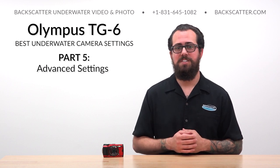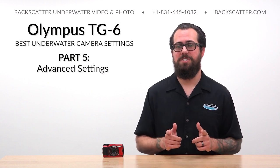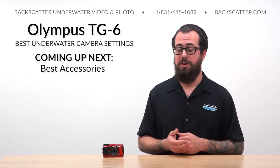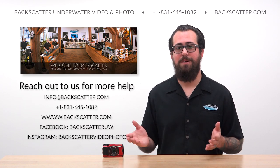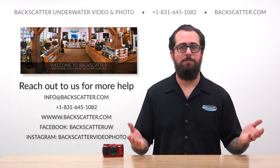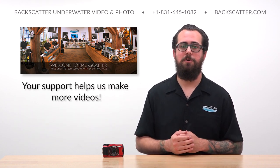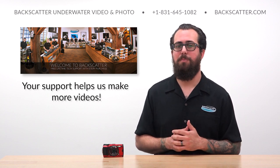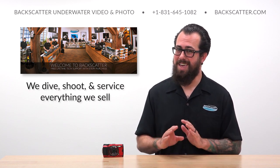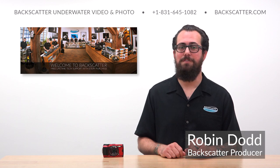Now that you know these advanced settings and nuances of the TG-6, along with all of our basic settings from the earlier videos, you're fully set for underwater success no matter how you want to use this awesome little camera. Stay tuned for the next video in this series where we're going to cover the best underwater accessories for the TG-6. If you have any questions about the settings, the camera, or really anything underwater photo and video, just give us a call, send us an email, or reach out to us on social media — we're going to be happy to help. Your purchases from Backscatter or any of our authorized dealer partners worldwide always include free lifetime tech support, and it helps keep us making more of these videos. Our team of underwater photographers dive, shoot, and service everything that we sell, so when you need help, you're getting it from someone who knows their stuff. I'm Robin from Backscatter, signing off — happy shooting!